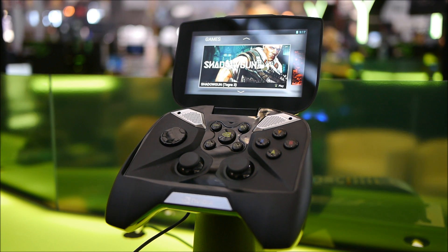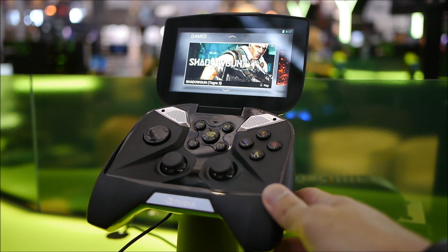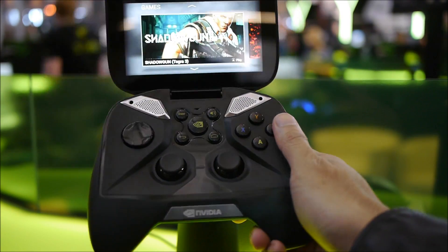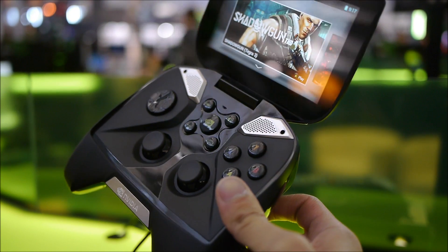Hey guys, John V here from Phone Arena. Right now I'm taking a hands-on look at the NVIDIA Shield. We saw this back at CES in January, and now it's live here — we're checking it out at PAX East in Boston. I'm going to give you just a quick hands-on look at this device.